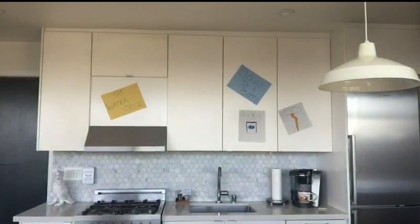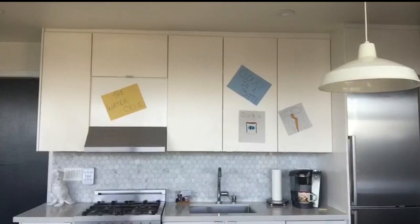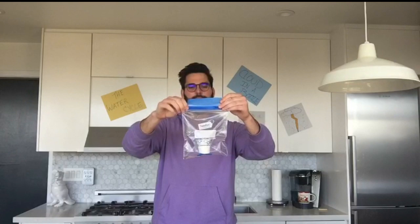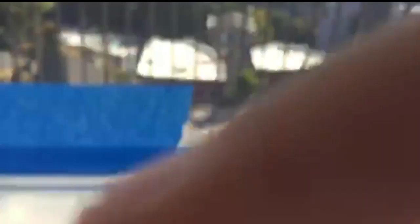Have you found your sunny window — the brightest one you can possibly find? Perfect. We are going to take our baggie with the tape on top and tape it right to the window. Let's go to the window. Here's my window, here's my baggie, and we are going to tape it right to the window. So this is what it's going to look like — your little bag taped to the window, just hanging in the sunshine.